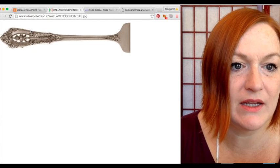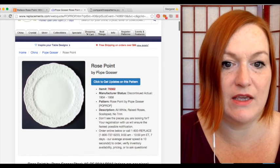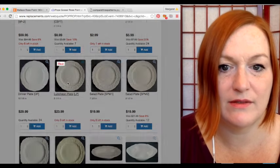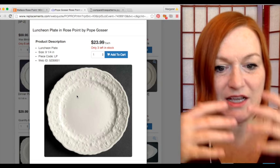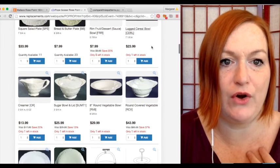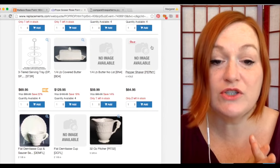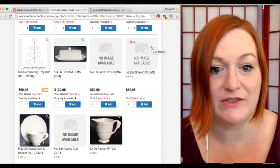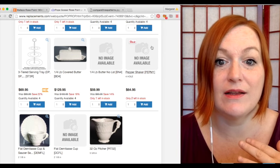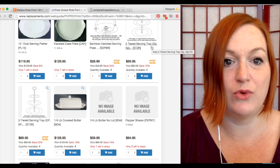Here's another piece where you can see the roses in that open lace-style design. Then this is the Pope Gosser china pattern — it's all white, kind of like white lace with a raised embossed rose pattern. I first found a painted pink rose pattern, but on replacements.com it shows the white. This is also something to look out for, because my grandmother was a china painter and I might mistake unpainted china for something else.